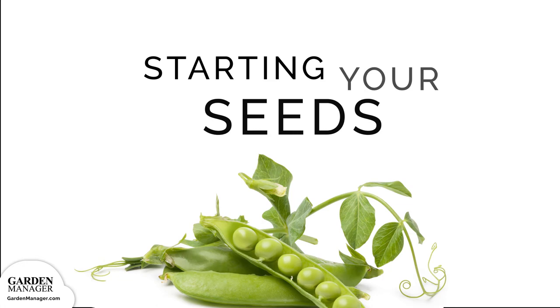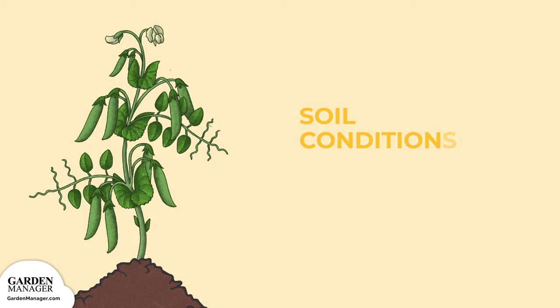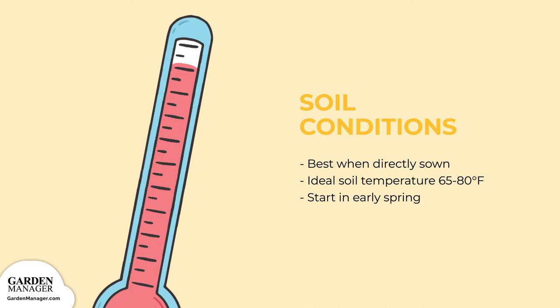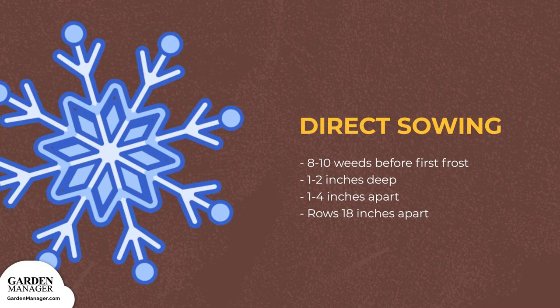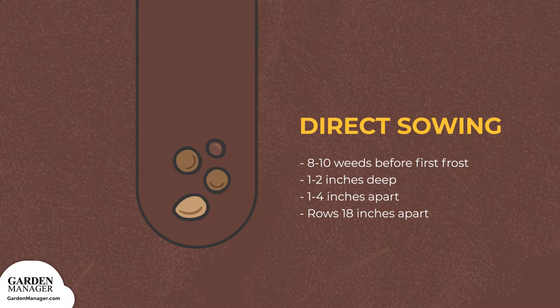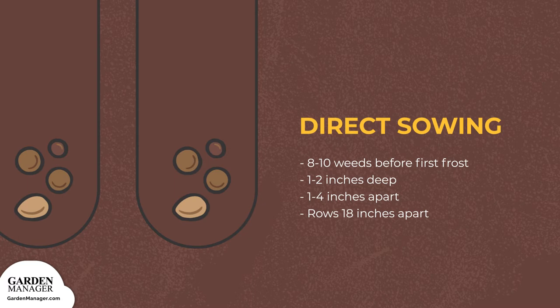Peas are happiest when directly sown into your garden. Their ideal soil temperature for germination is between 65 to 80 degrees Fahrenheit (18 to 26 degrees Celsius), and you'll want to get started as soon as your soil is workable in the spring. For a fall harvest, start your peas about 8 to 10 weeks before the first expected frost. Plant your seeds about 1 to 2 inches (2.5 to 5 centimeters) deep, spacing them 1 to 4 inches apart in rows that are about 18 inches (45 centimeters) apart.